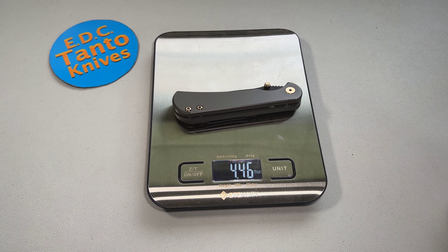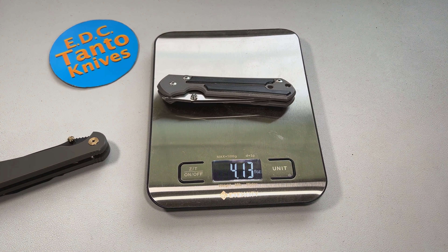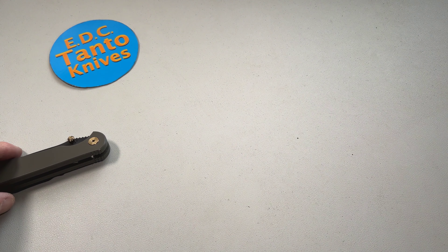Weight comes in at just about four-and-a-half ounces. Comparing it to the Chris Reeve, the Chris Reeve is a little bit on the lighter side.